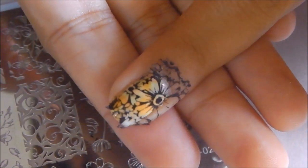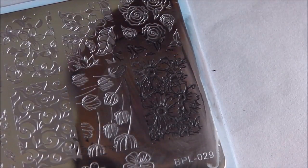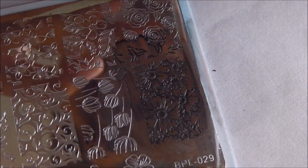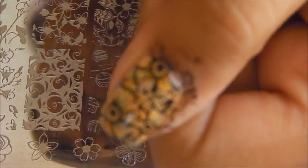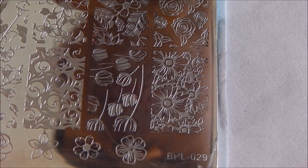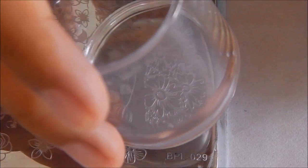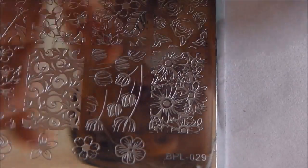Wow, I really love that design — it got picked up perfectly! It seems it has to do with the technique. I went left to right rather than back to front, and that way it picked up the design really well. I quickly did the middle finger and thumb off-camera. With the white stamping polish, you just need to go from left to right and apply the slightest bit of pressure.